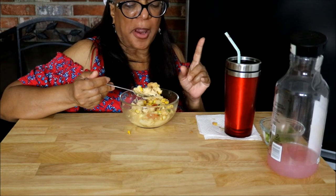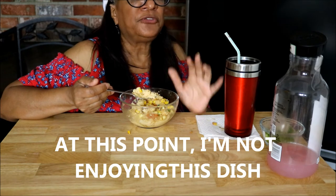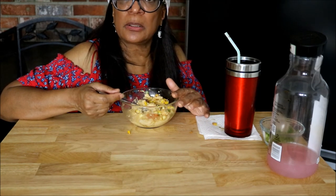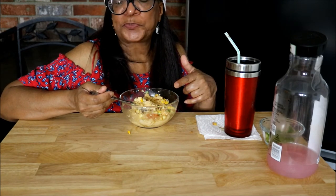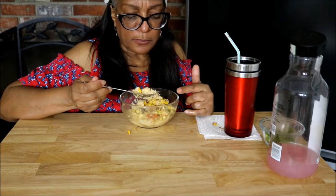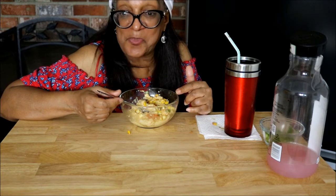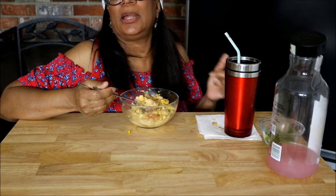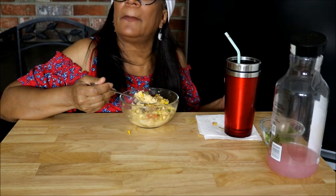Back to the meal — you know how some meals you finish and you almost want to lick the bowl? This is not one of them. Halfway through it, I'm about sick of it. I should have made the grits the way I wanted and left that cream cheese for a bagel.